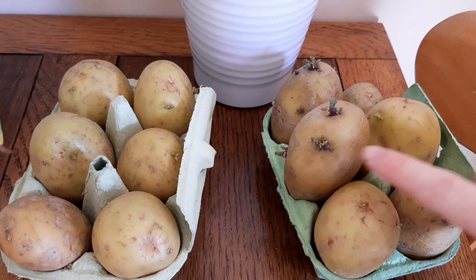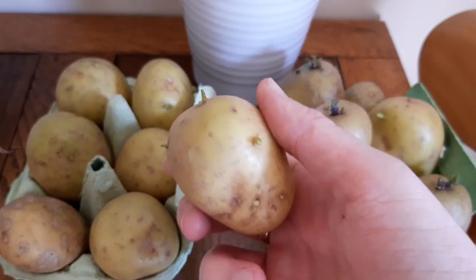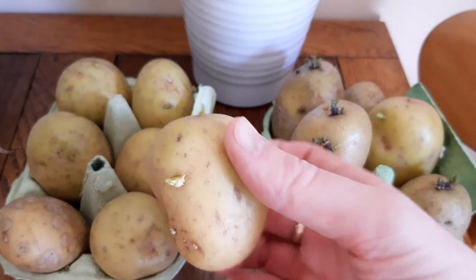You'll be planting them about 30 centimeters apart, so keep this in mind when deciding how many potatoes you want to chit. Place them in a dry, light location.